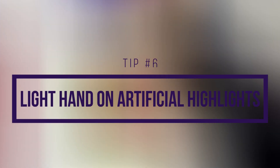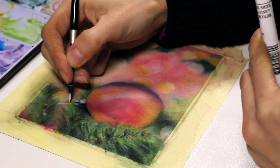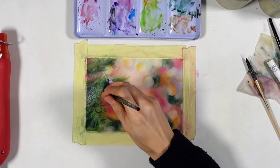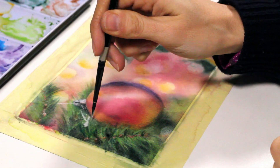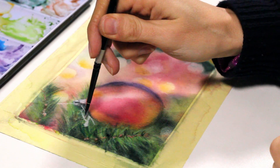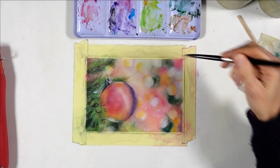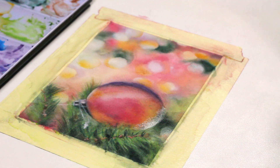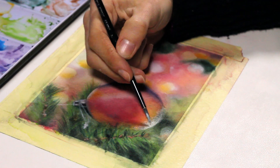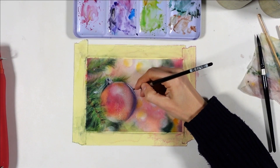Something I struggled with for a long time was ruining my paintings by adding too much white gouache. It's what I like to do the most — not to ruin them, but to add white gouache — and it's so easy to get carried away. I would also mix it into watercolors too much to create pastel shades, like in the ornament here. I found over time this really makes the watercolor muddy when you go back and forth with gouache on top of watercolors. So try to avoid it, or keep a very light hand on it, like in my newer painting.